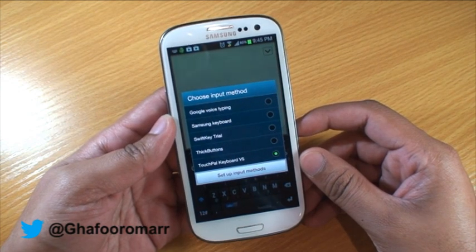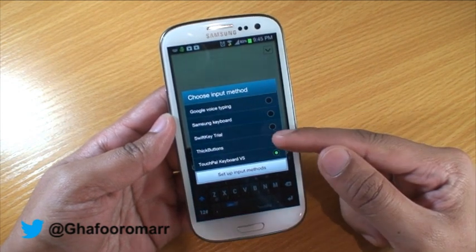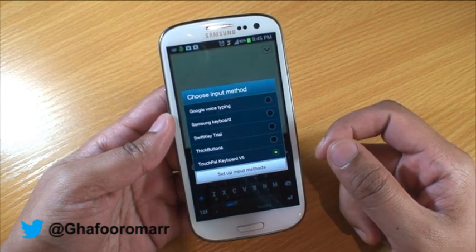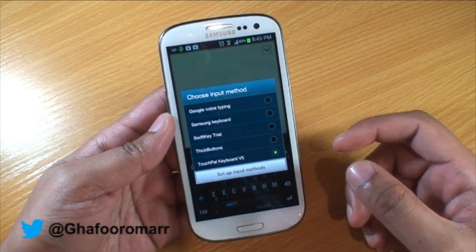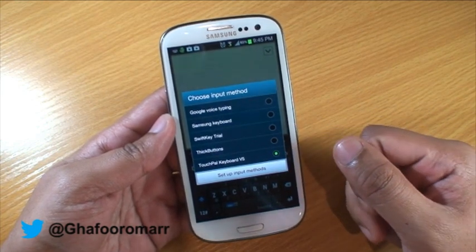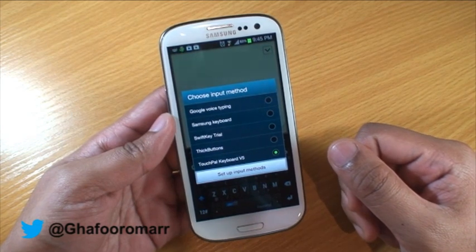The three keyboards we're going to be looking at today are the SwiftKey keyboard, which is the free one you can get, the Thick Buttons keyboard which caters for people with bigger fingers than average, and also the TouchPal keyboard version 5, which is the old swipe keyboard.